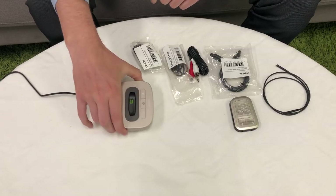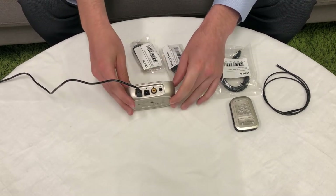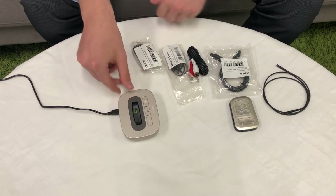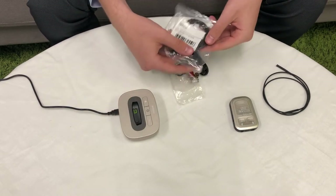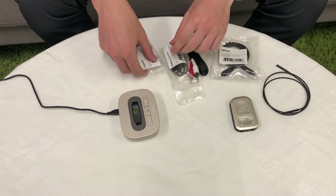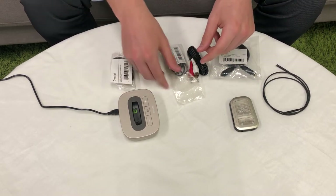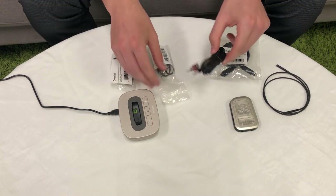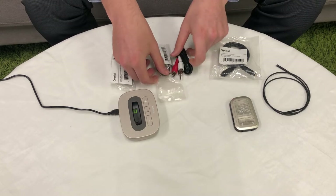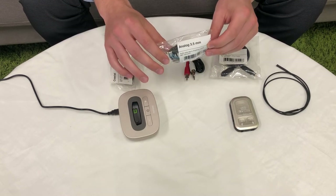First, we will need to connect the TV Link to your TV. On the back of this device, there are four audio methods. The first is to connect via an optical cable. The second option is to connect via a coaxial connector. The third method is to connect via an analog RCA cable. And the fourth method is to connect via an analog 3.5mm audio jack.